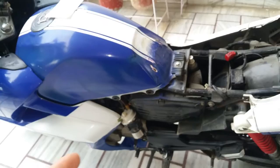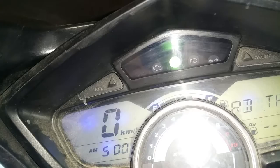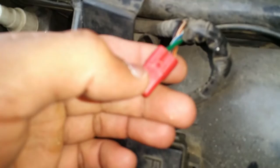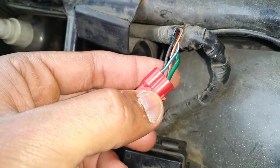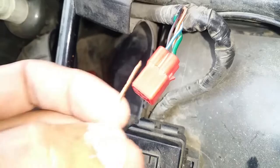I've plugged the engine oil temperature sensor back in, so when you turn on the bike the check engine light won't blink anymore. The thing you want to look for is this right here — the data link connector. This is connected directly to the ECU and has four wires: the green one, blue one, black one, and red one. The only two wires of concern are the green and the blue.